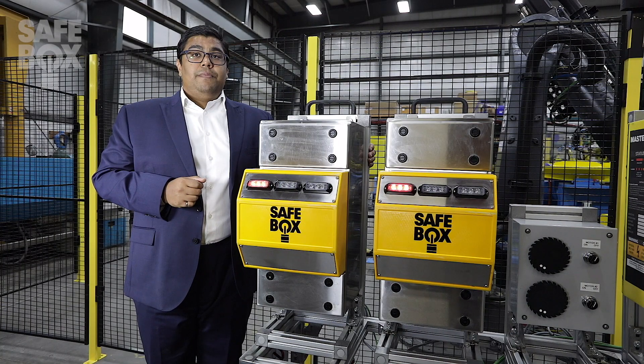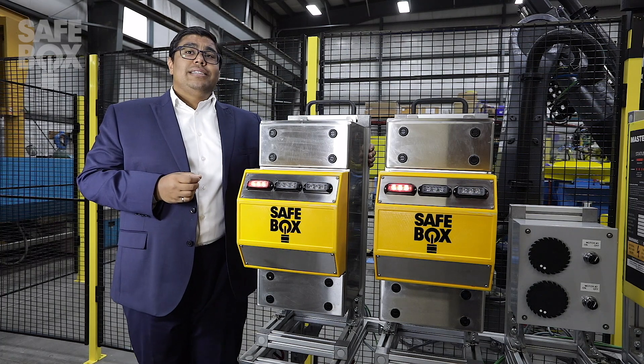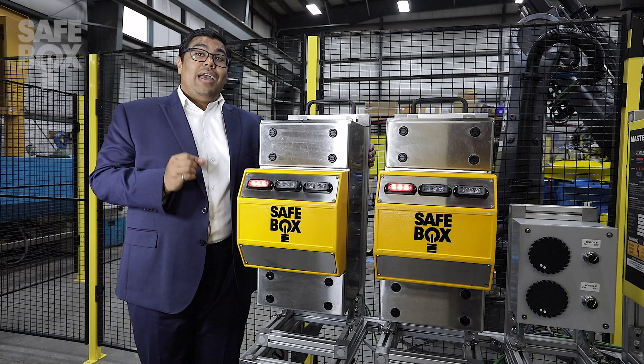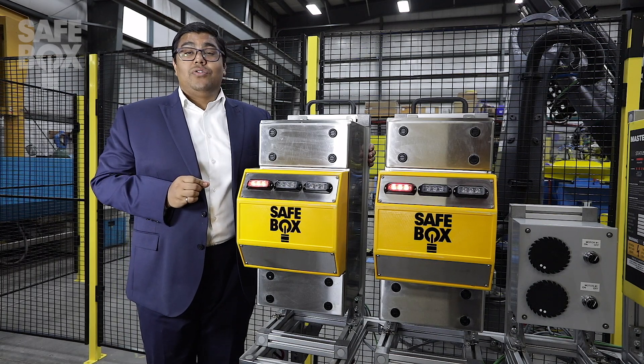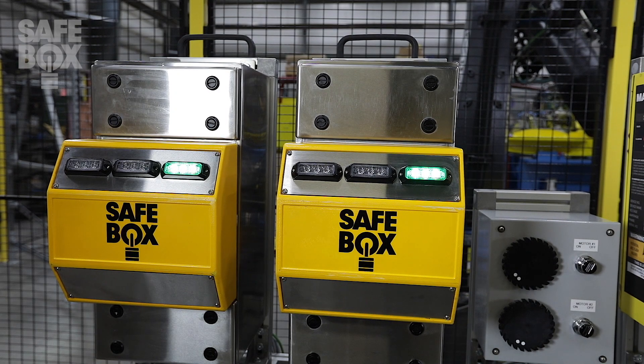The second part of our system are the field isolation devices. Similar to your conventional disconnects and isolation valves, these devices are responsible for the mechanical and physical isolation of hazards of energy. These units can support pneumatic, hydraulic, and electrical systems.